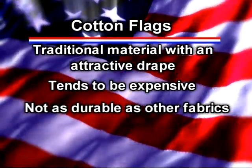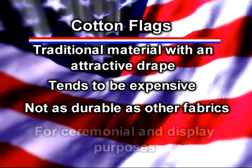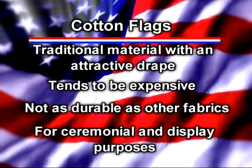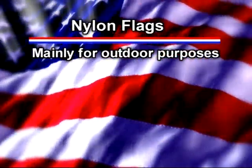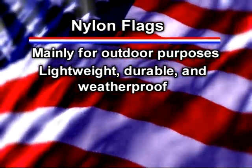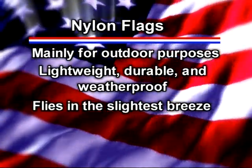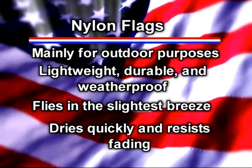While cotton is a traditional flag material with a very attractive drape, it tends to be expensive. Cotton is also heavy and it's not as durable as other flag fabrics, which is why cotton flags are intended mainly for decorative and ceremonial purposes, not for outdoor display. Nylon is intended mainly for outdoor display. It's lightweight, durable, weatherproof, and easy to clean. Unlike heavier materials, nylon flags will fly in the slightest breeze. They also dry quickly, and they resist fading better than polycotton flags do.